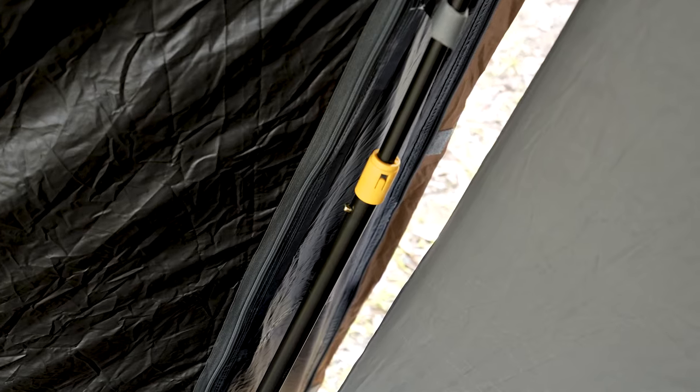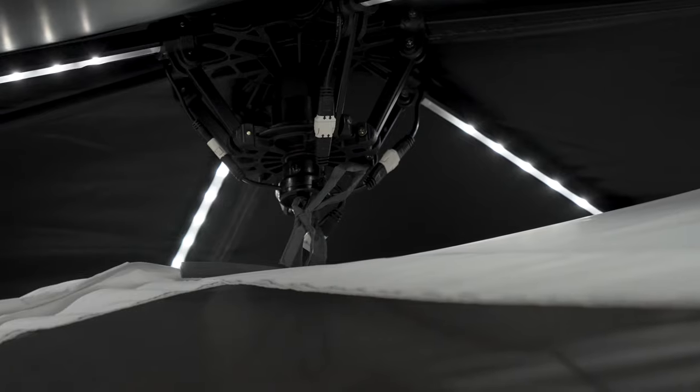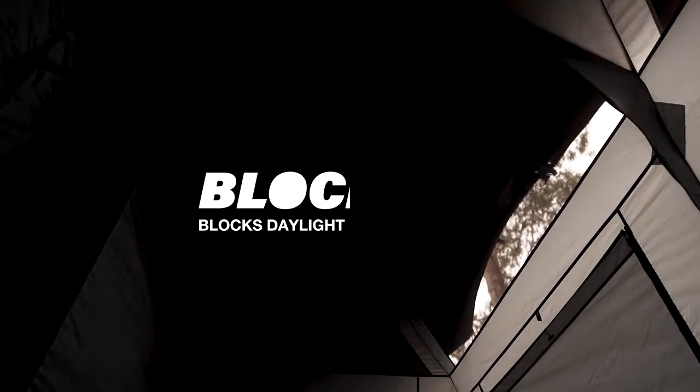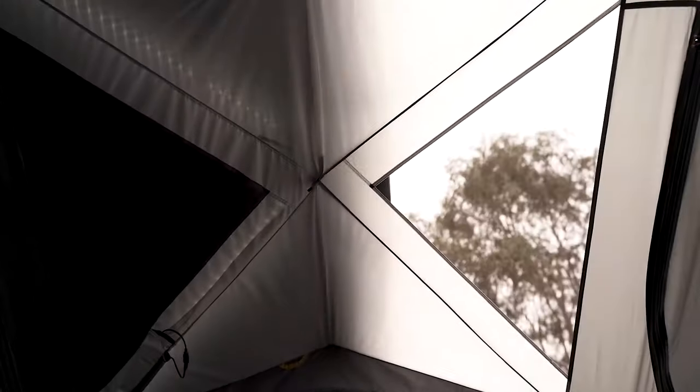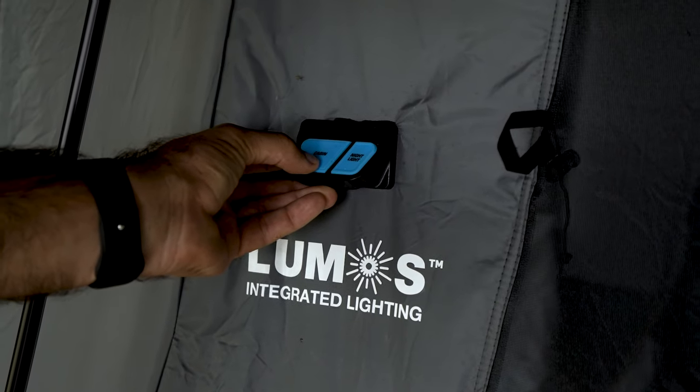The tent includes all the creature comforts you could possibly wish for in your next family tent. Not only is it using Austral's unique fast frame hub system, it also includes Austral's block out technology, which blocks out up to 95% of the light and can reduce heat inside your tent by up to 10 degrees.